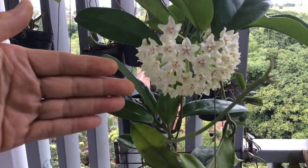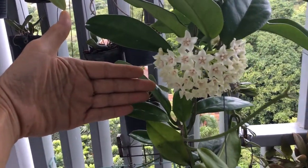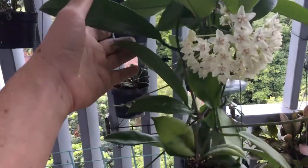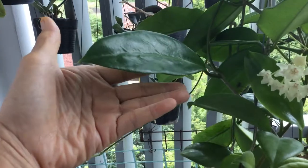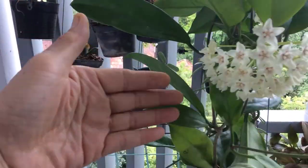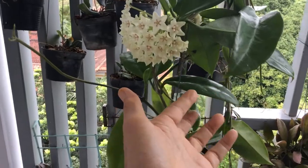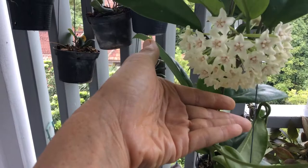Here's the palm of my hand. I'm trying to show you how big the bloom is and also the size of the leaves. They all fill up the palm of my hand. It's a healthy plant and the leaves, as you can see, are nothing special. But the bloom is what drew my attention.